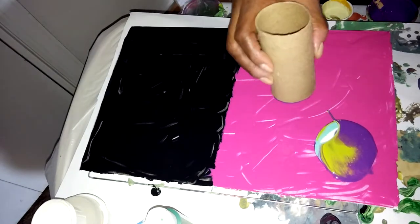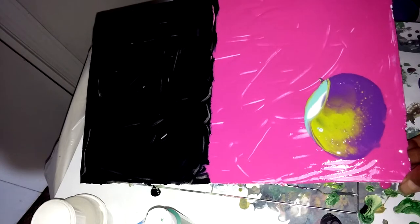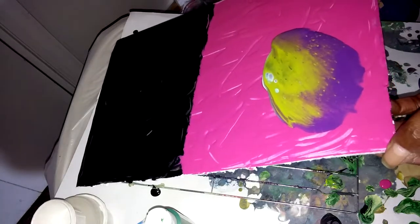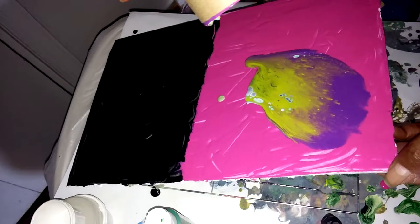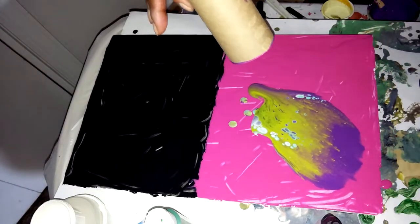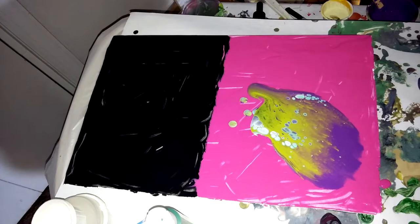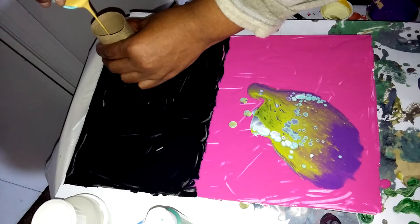Let's try this. What I was going for is just a little bit of something that's just a little different. Give that a minute. And let me try the other side. Let's do this one here. And it looks like some cells are showing up on that one, so that's nice.